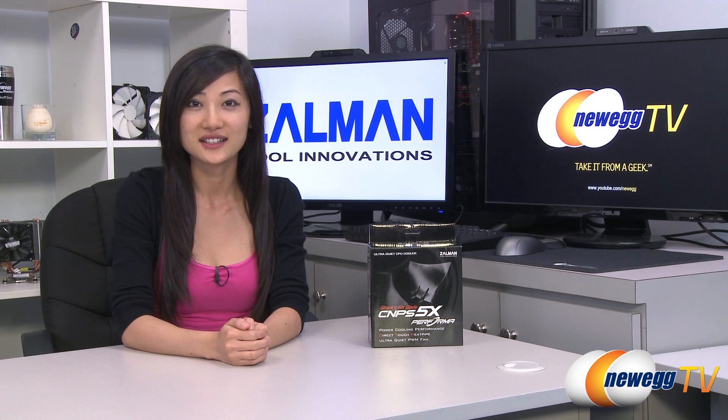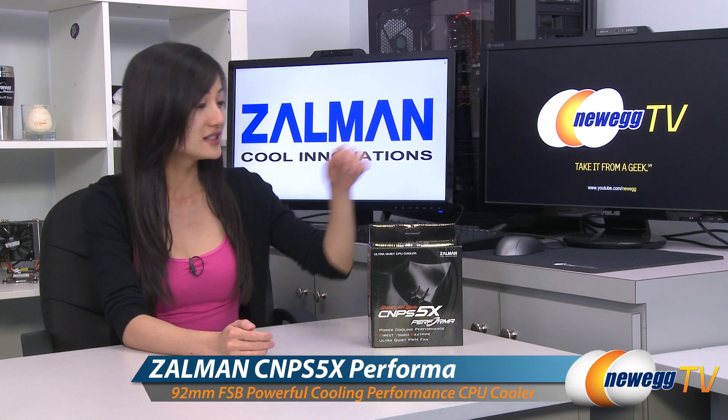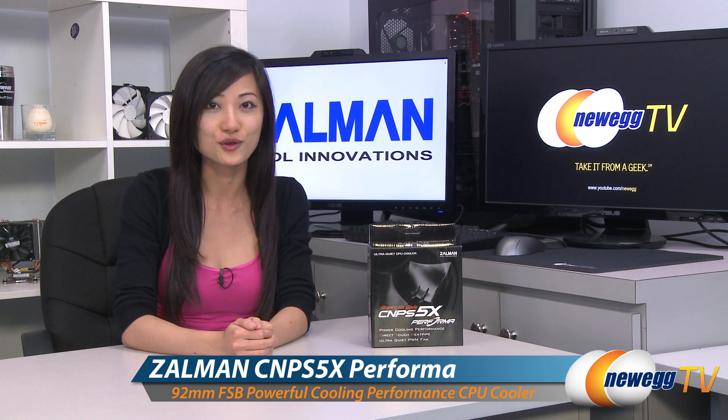Hey guys, Joanne here with Newegg TV. I'm here to do an overview on this Zalman CNPS 5X Performa CPU cooler.